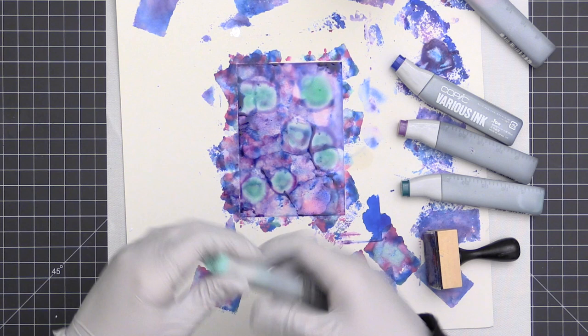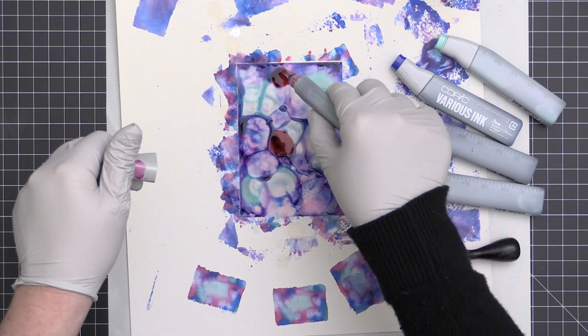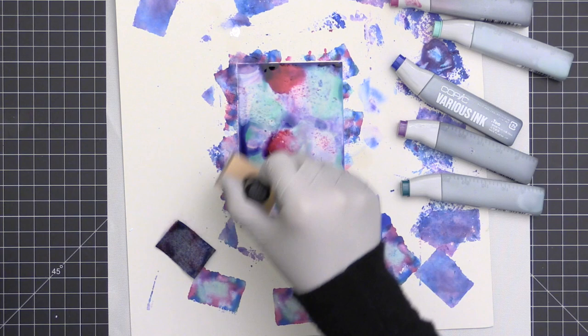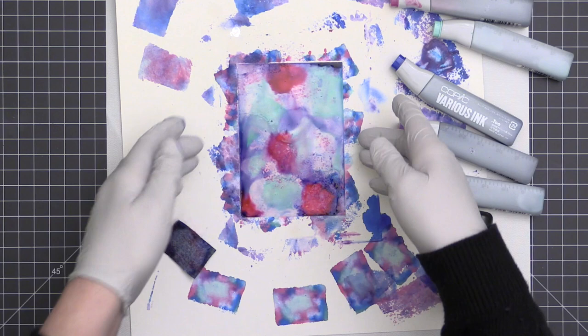If I want more color, I simply drop it on to my paper once again. I decided I wanted a little more of that light aqua color and a little more pink. To keep it from getting too muddy, I switched the felt on my applicator to dab off some of the excess, then set it aside to let it dry.